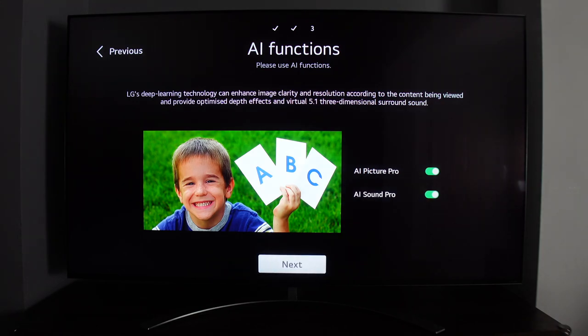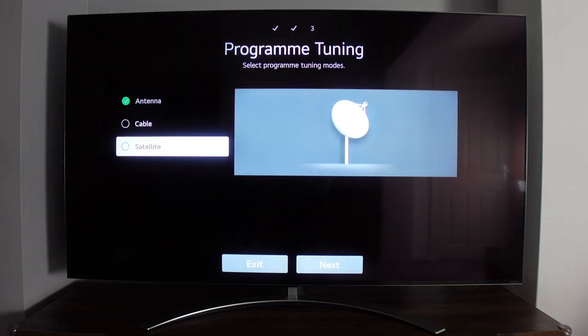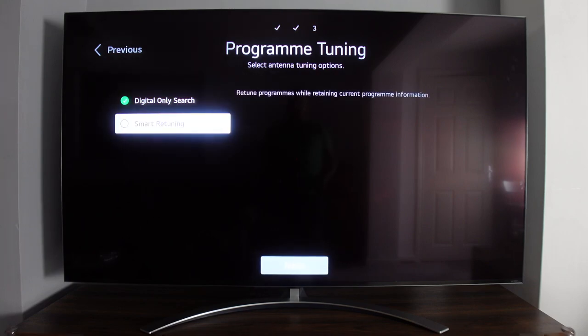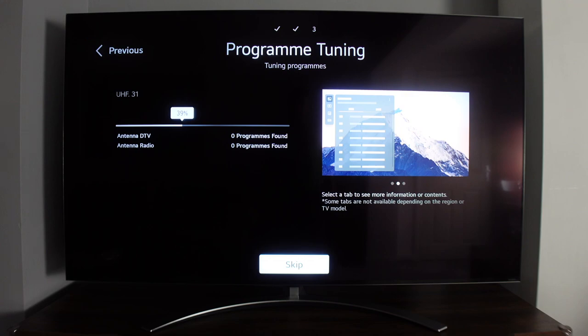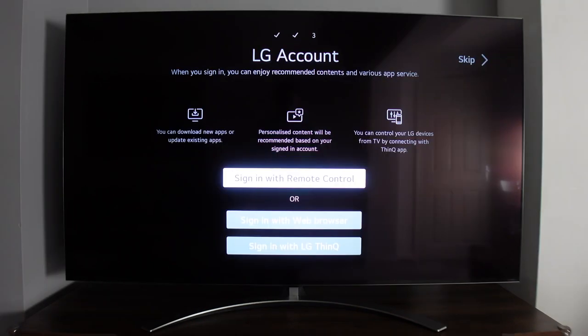After being wowed by the AI sound and turning down the volume, it was time to program the TV. I have a standard aerial so I used the tuner function. Tuning in the UK does take some time — at first it didn't find anything at all, but as it progressed, more and more channels were discovered.